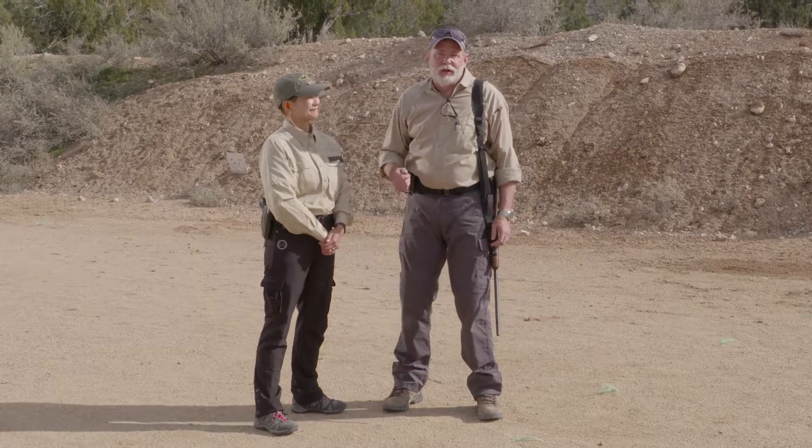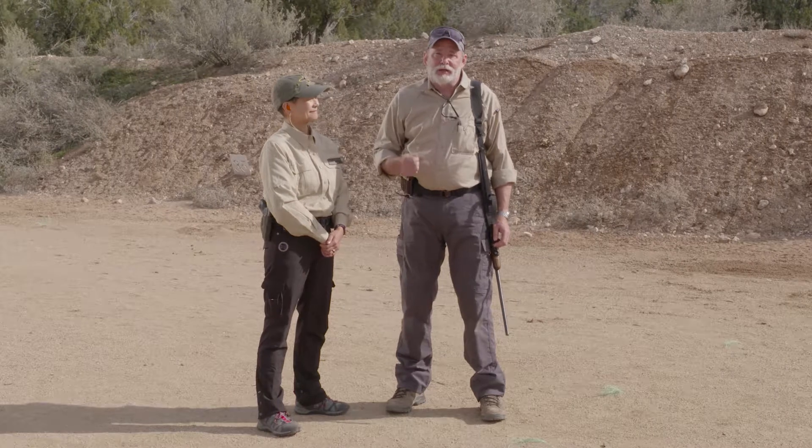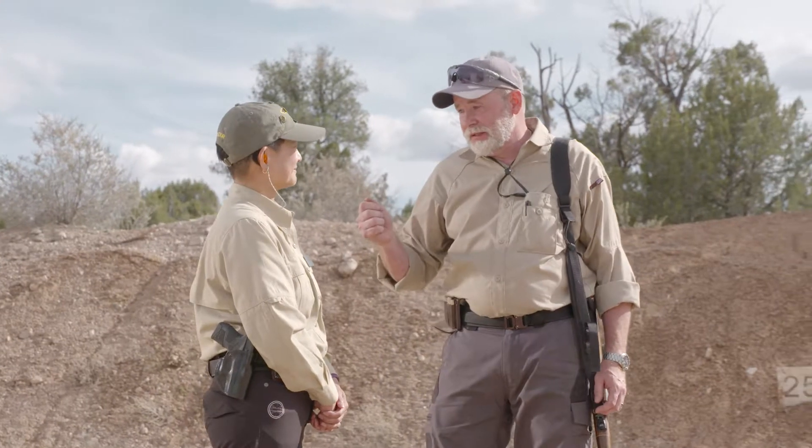Hi, I'm Richard Mann. One of the things a lot of people don't realize about Gunsite is you can come out here and get one-on-one tutorial teaching. I'm here with Gunsite instructor Illing. Illing, you do a lot of tutorials with guys getting ready to go to Africa for big hunts — they want to make sure when they get there they're ready.